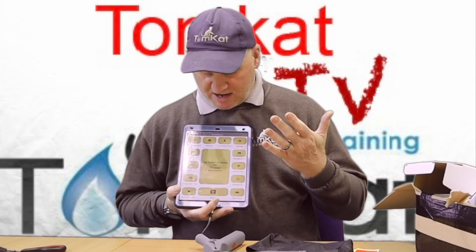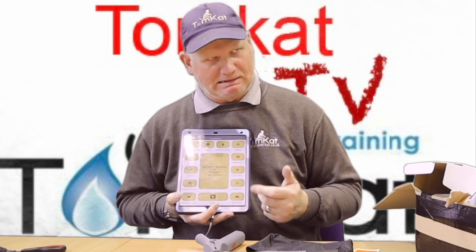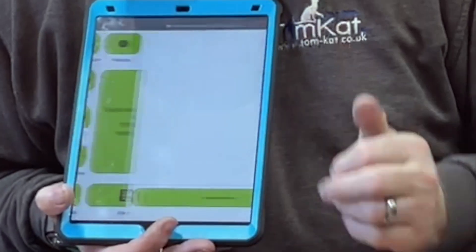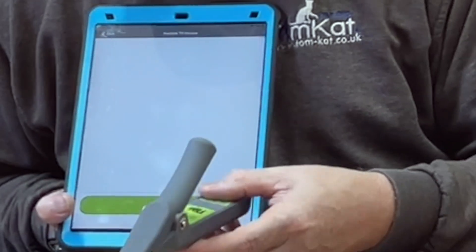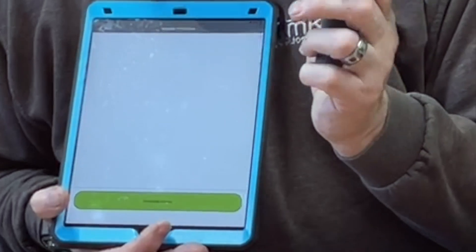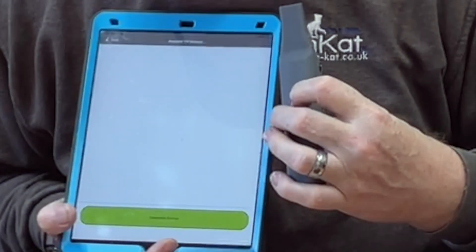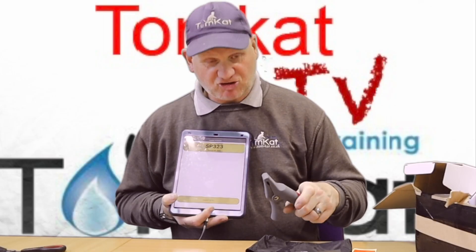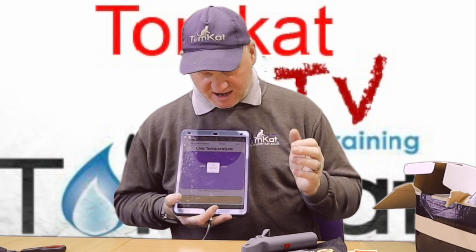I've got my iPad set up — it's charging at the moment so I can't move it, the battery is flat. I put it on and you can see it's not finding any TPI products yet. I press and hold this button so the light starts to flash, and straight away it came up — how quick was that? Click on SP323.